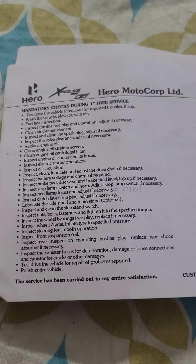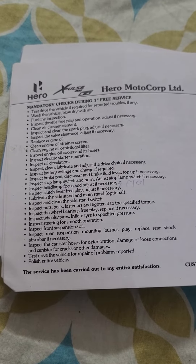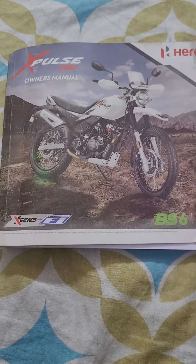Test drive the vehicle for repair of problems reported. Polish the entire vehicle. These are all the mandatory checks performed during the first free service for the Hero XPulse 200. Thank you very much for watching, take care, have a good day, bye.